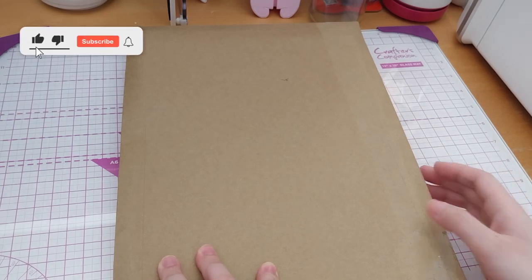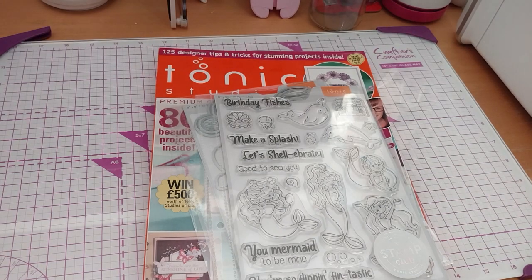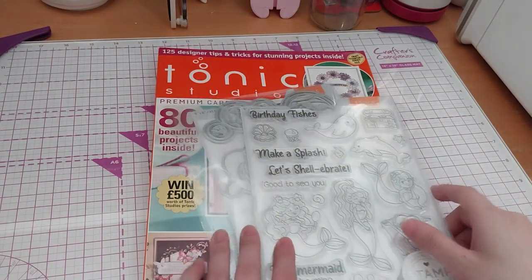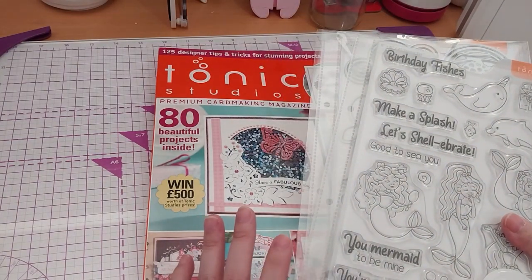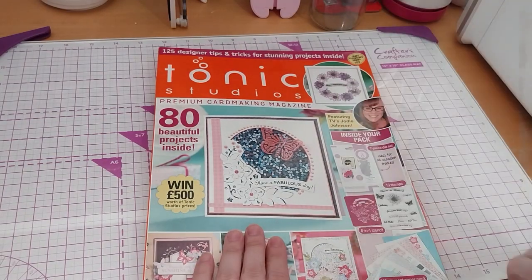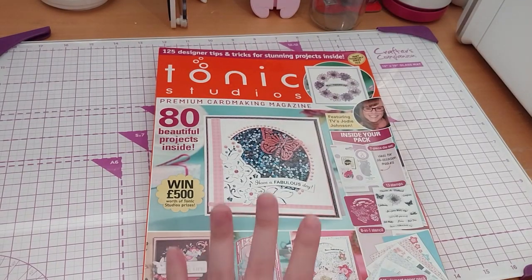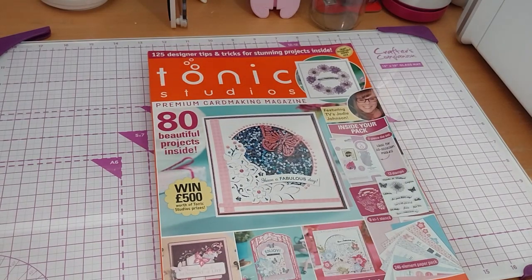Ruth here, and this is what I bought from Tonic Studios. I bought this, but it came with a free gift, which I didn't actually realize until after I looked at the invoice email. And this is a free gift, which is awesome. I actually don't have any Tonic Studios related to the magazine either, so it should be interesting.